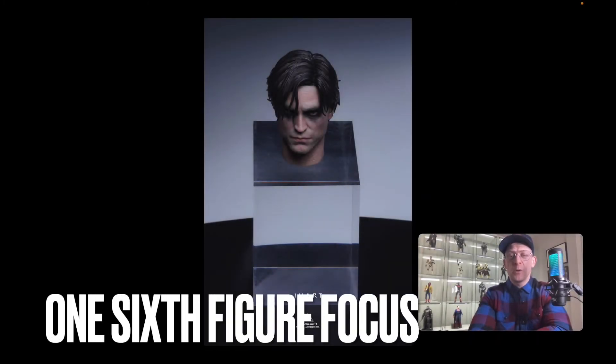Hi everyone and welcome to 1-6 Figure Focus. In this video we're going to talk about the teaser images that Queen's Studio, or In-Art, dropped for their 1-6 scale The Batman. Let's get started.